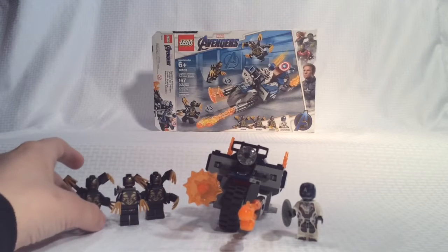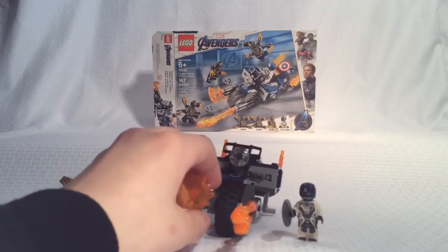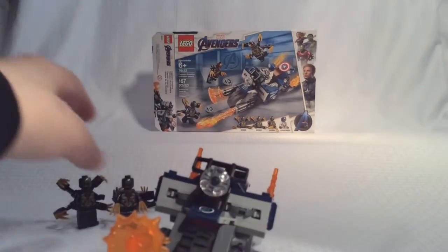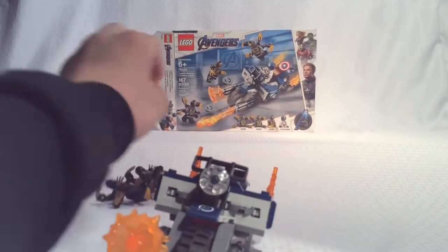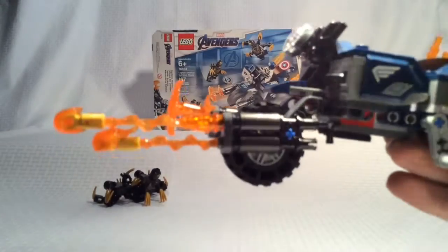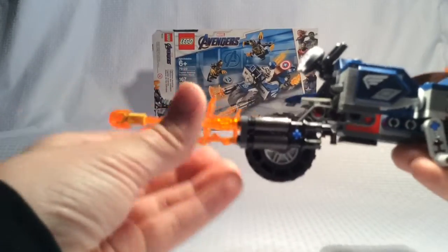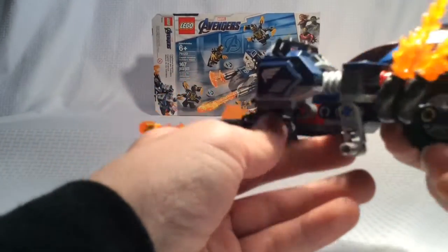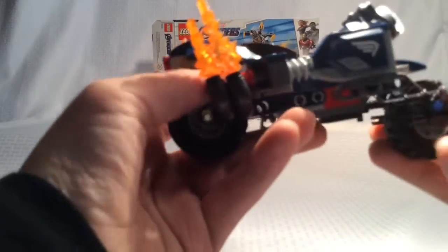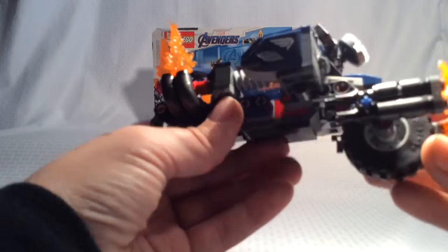Now on to the build of the set — this whole cool little Captain America motorcycle, which I think is really cool to get. Kind of like how they based it off an old motorcycle.